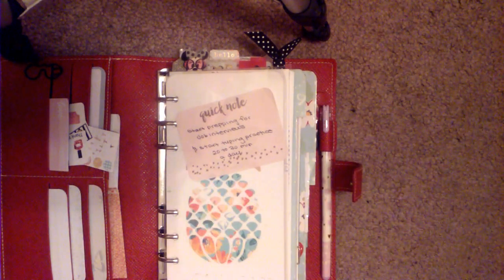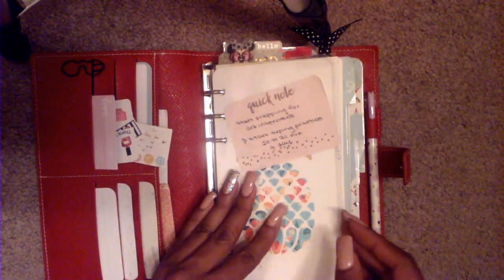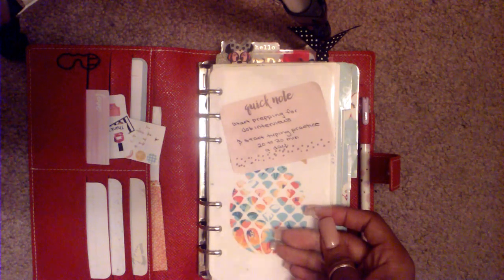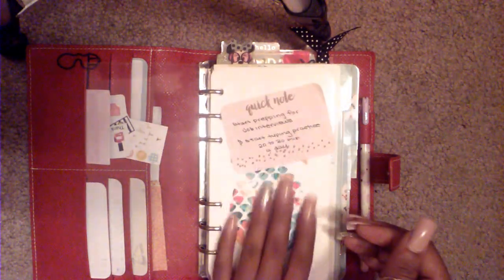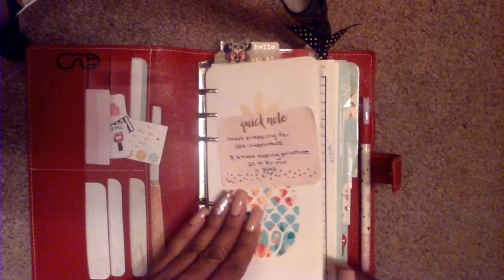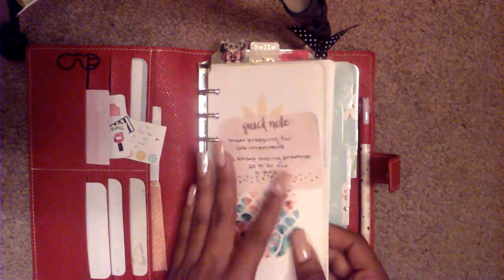Jumping into my planner — let me just try to angle this a little better. I have the dashboard that came with the Webster's Pages planner, which is rubbing off. I'm always sticking sticky notes on here for little reminders. I did purchase this from an Etsy shop and as usual I can't remember the name, sorry guys. In this first section — which does not have a tab — is my tracker, either a weekly tracker or habit tracker.